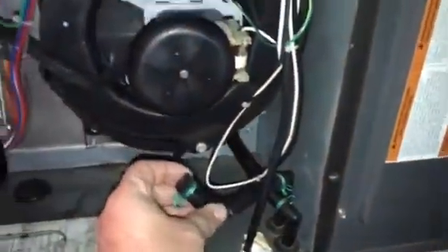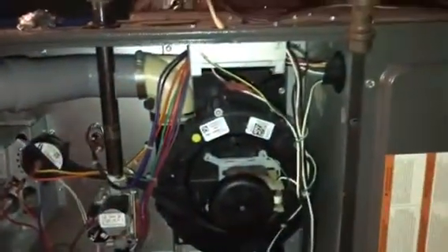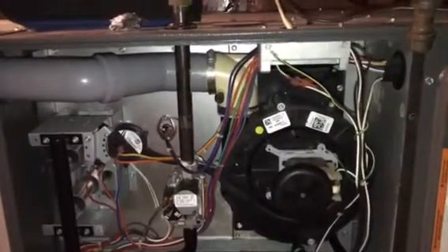This tube needs to be extended up to here — that will allow the flue system to drain its condensation. It looks to be running downhill pretty good, so we're going to see if we can find a piece of hose, straighten this out, get it up and running, and fix this customer.